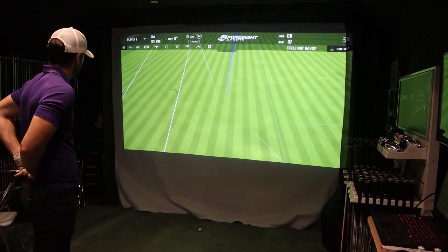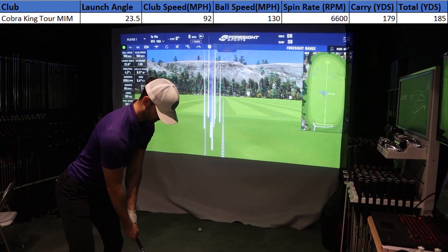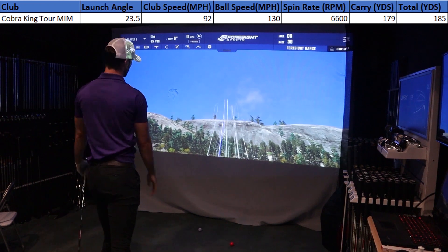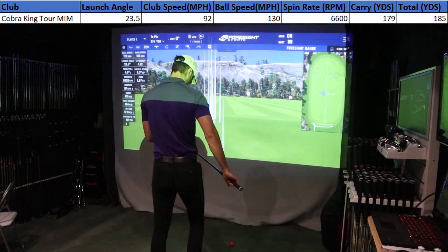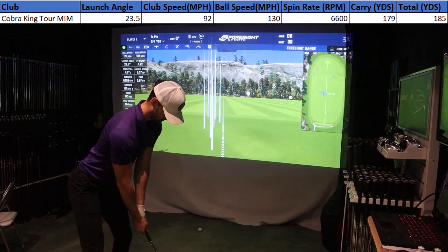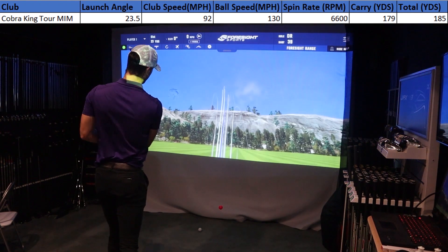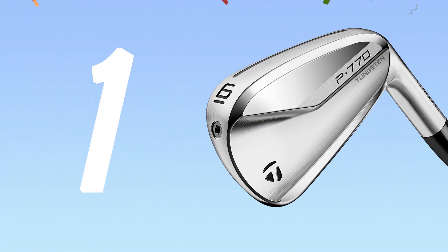When I hit the Cobra King Tour MIM irons I was blown away. There was not a shot I wasn't happy with, especially on the golf course. Distance was on par with more or less every other player's iron I've hit and my dispersion was perfect. For someone like me who currently plays MB irons needing a little more forgiveness, these are the exact clubs I should play. For players in the mid single digit handicap range, these are perfect — they don't look like a game improvement iron but still offer a lot of forgiveness.